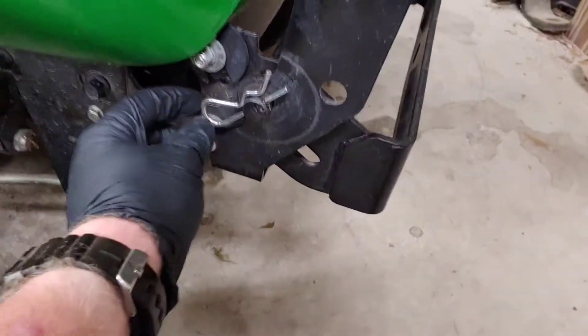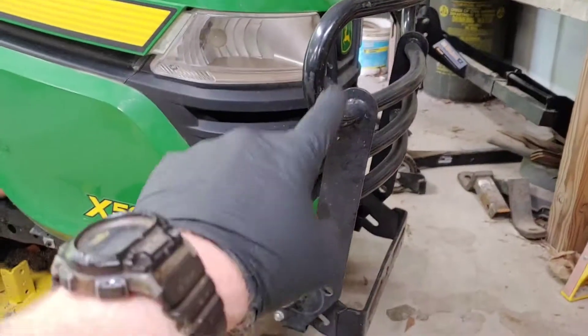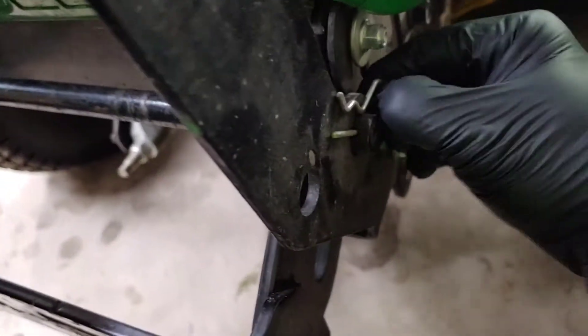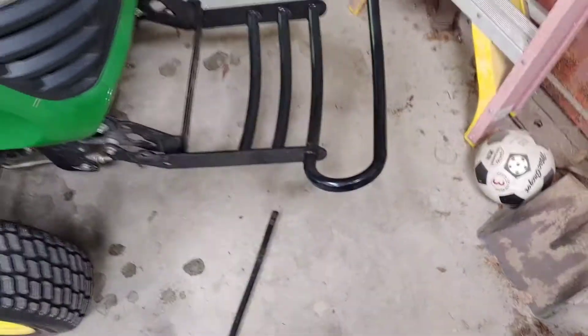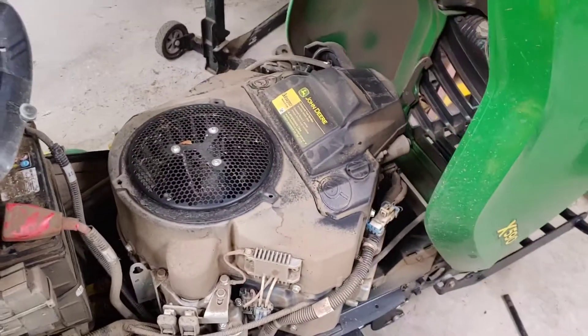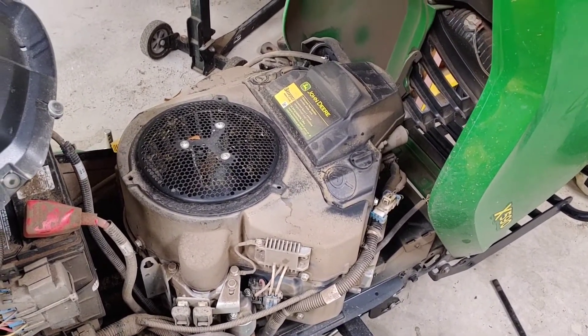One thing about it is you cannot lift the hood up with the brush guard up. But the brush guard is simple — you remove this pin, which is actually the easy one to pull out, slide this bar out, and then just lay it down like that. Then center-grab and lift the hood. This is a 25-horsepower Kawasaki EFI — going to blow this off — a good strong engine and actually has a very good cut on this machine.